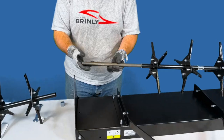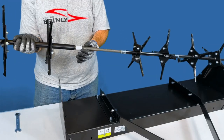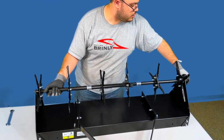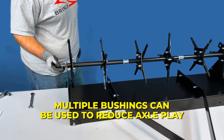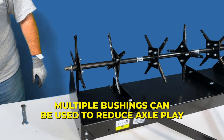Then add another machinery bushing, another spacer, and a fourth machinery bushing before adding the end tube assembly with the short end facing towards the side plate. Note: one or more machinery bushings can be added to the end of the axle as needed to eliminate any side play in the axle assembly.